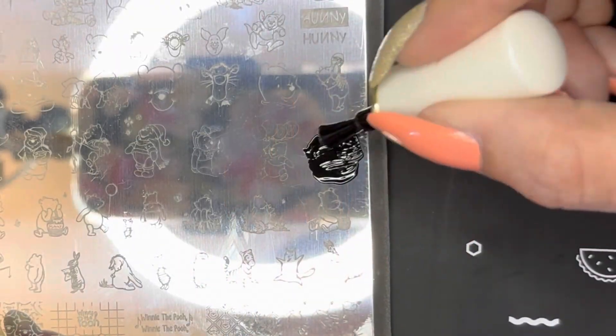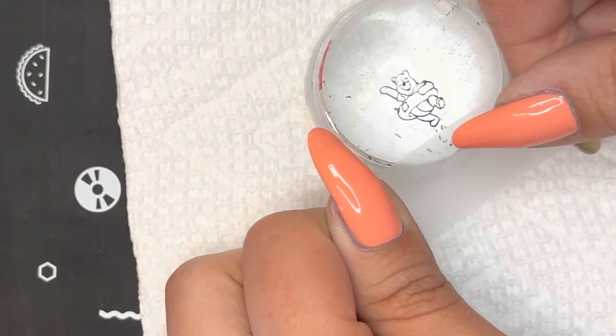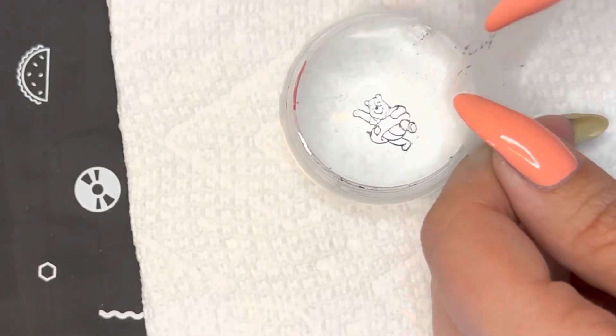The next thing I'm doing is taking this adorable Winnie the Pooh stamping plate that I got from Mundo de Uñas, and I will be using this stamp of Winnie the Pooh with his pool floatie. I'm just taking a piece of scotch tape and cleaning up any other polish that I don't want to end up on my nail.